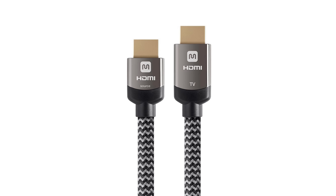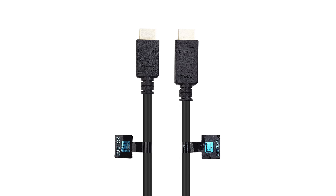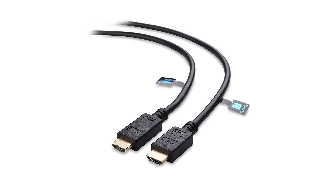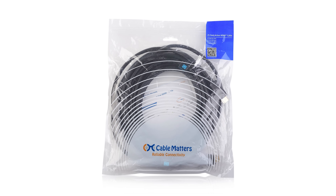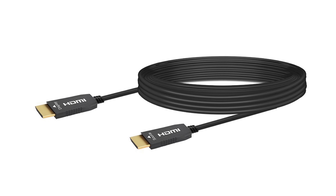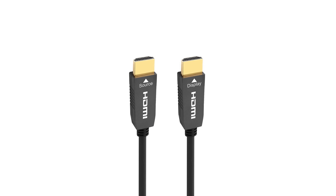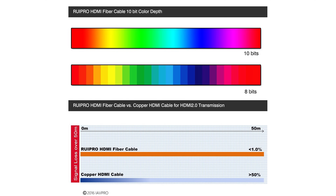If you need a longer cable and you're having issues, there are a few alternatives. The first thing you can do is buy an active HDMI cable — active HDMI cables actually boost and equalize the video signal so you can use them over longer distances. Active cables have worked for a lot of people, but there are still some who run into issues, especially with very long cables. Another option is a fiber HDMI cable. These cables are more expensive, but they allow you to have high bandwidth over long distances. Right now I'm using a 33-foot fiber HDMI cable to send a 4K HDR signal to my 4K projector.